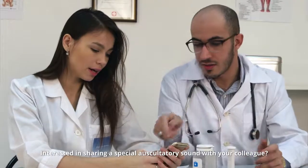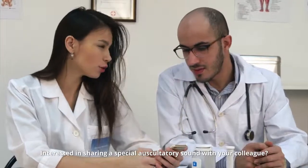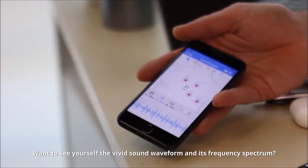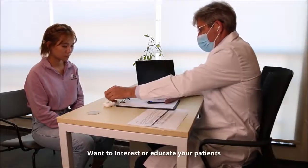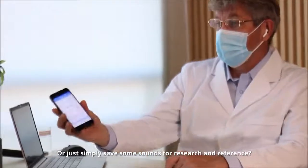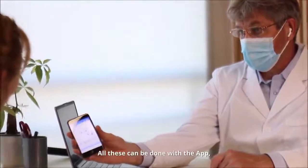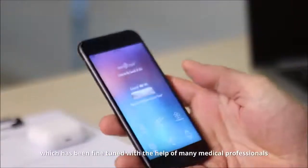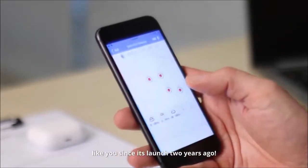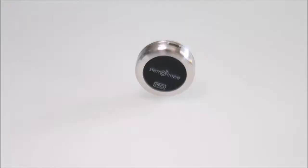Interested in sharing a special auscultatory sound with your colleague? Want to see the vivid sound waveform and its frequency spectrum? Want to interest or educate your patients by letting them hear and see their own sound of life? Or simply have some sounds for research and reference? All these can be done with the app, which has been fine-tuned with the help of many medical professionals since its launch two years ago.